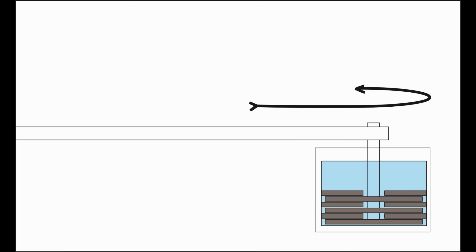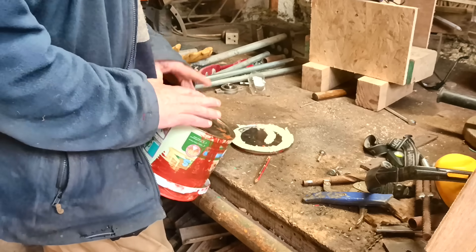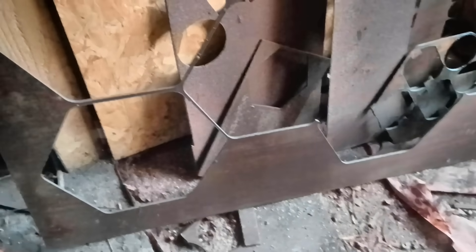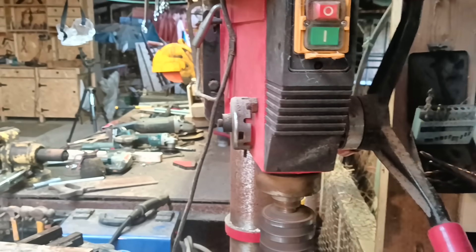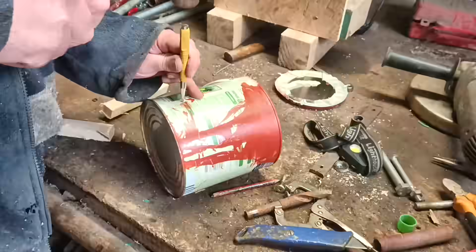Metal plates sliding past each other underwater would do the job surely. But how many metal plates, how fast, and how big? That was the challenge, and I came up with this experiment that taught me a lot. I used a paint tin and some offcuts of steel and the pillar drill. We've been painting our house, so I had a few of these tins.